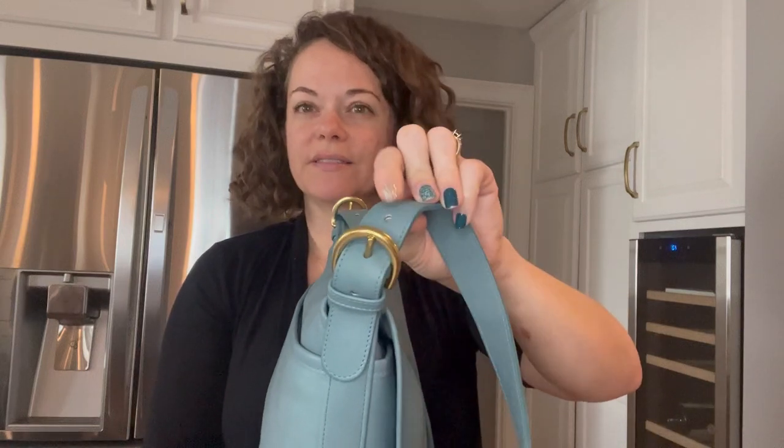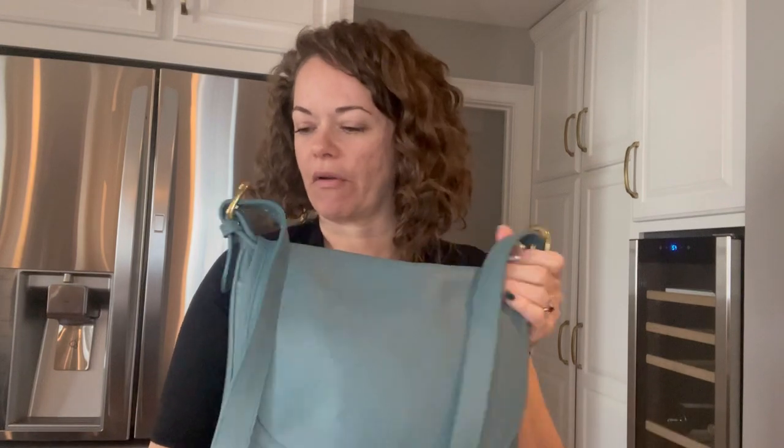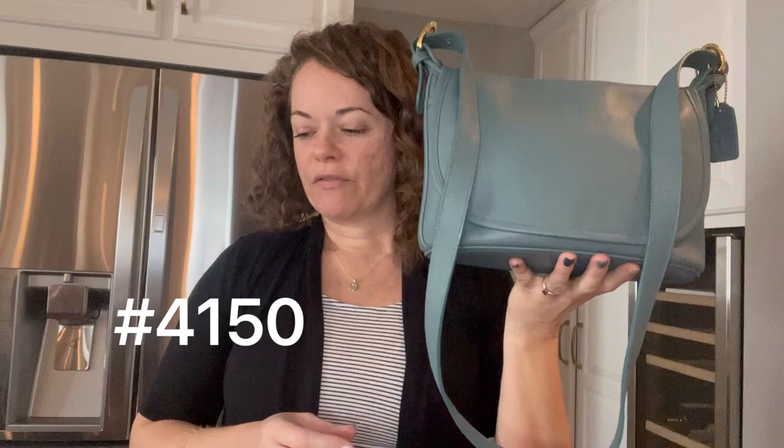If you think about the Waverly, for example, those bags are similar. You'll also notice the strap doesn't have rivets in the holes — that's another part of making this bag overall more lightweight. There are also only three holes on the strap. So, the 4150 Fletcher bag from the Soho collection.